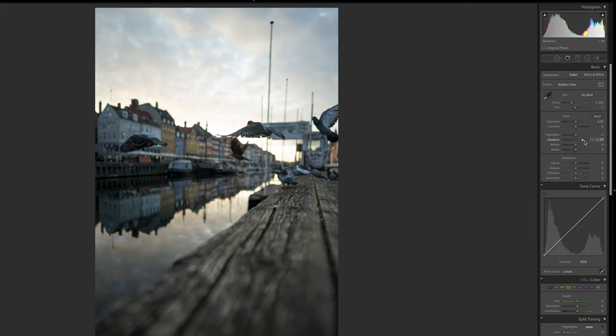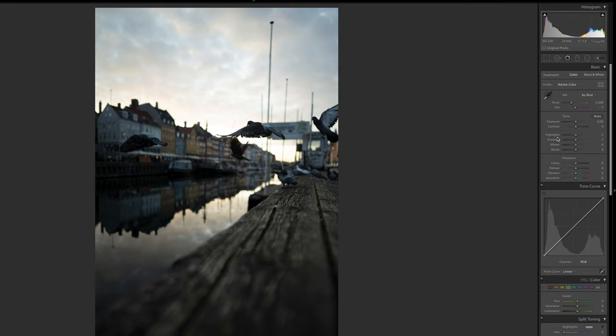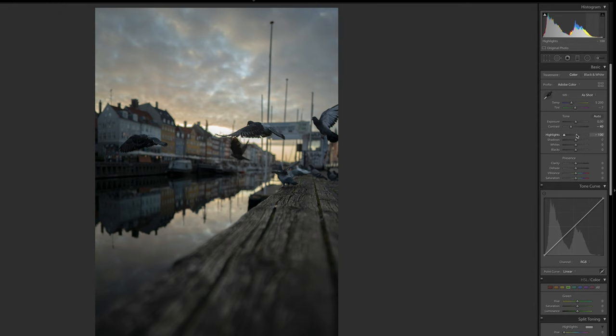The first thing I want to do in this shot is bring back some details in the highlights, so we're going to drag the highlights way down to about minus 100%. Then I want to reduce the contrast of the shot, dragging it down to somewhere around minus 40, so we get that really matte, washed-out kind of look. Then I want to add some more temperature because this was shot during golden hour in the morning — during sunrise — so we'll drag that up. And we can adjust the tint as well to get a little bit more of those purplish tones into the shot.